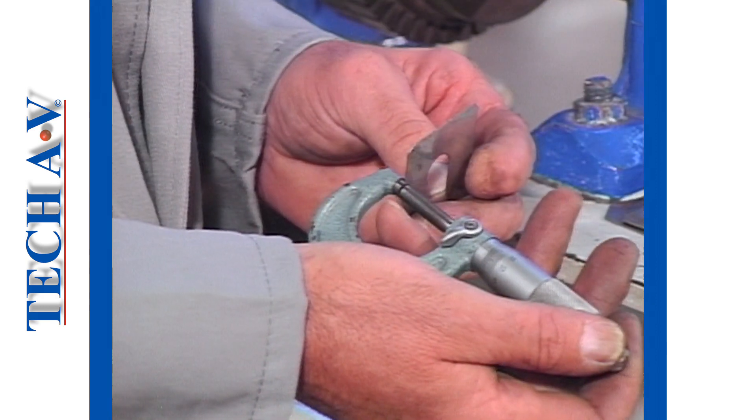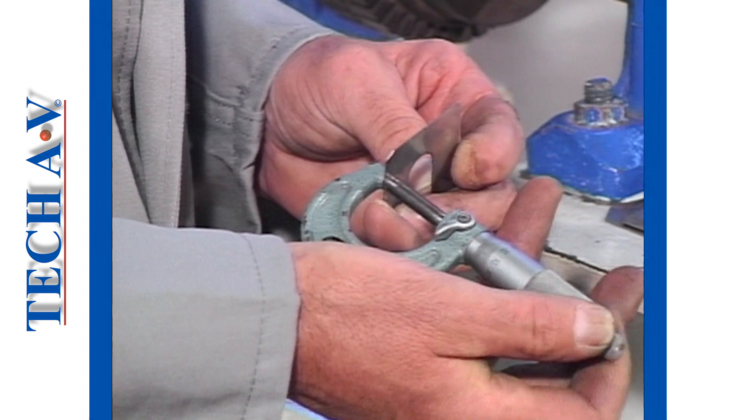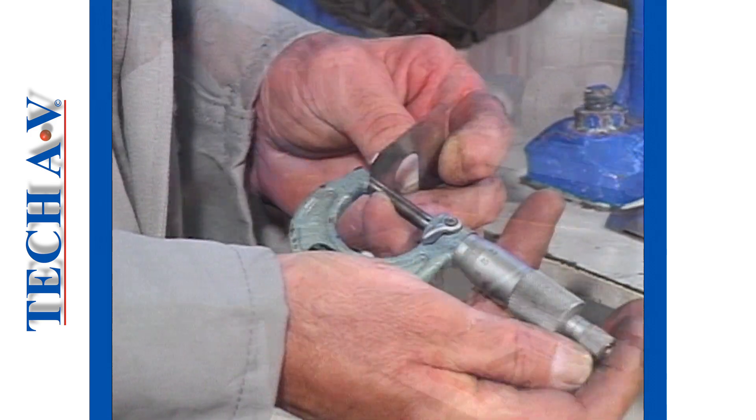Having established the gap, obtain or make a shim of corresponding thickness and then fit this shim under the foot.